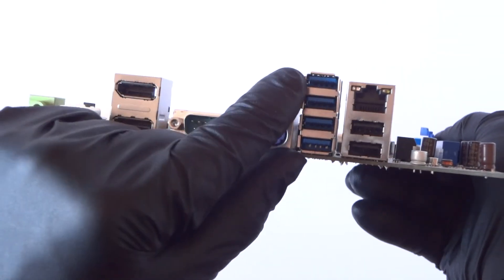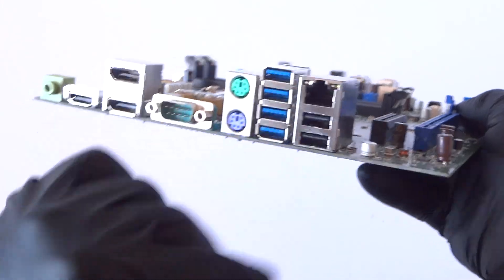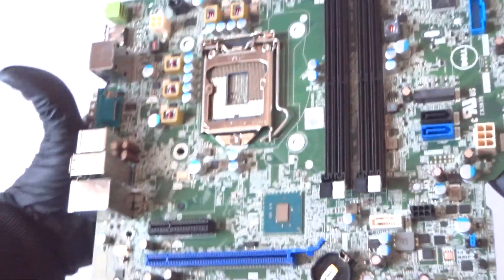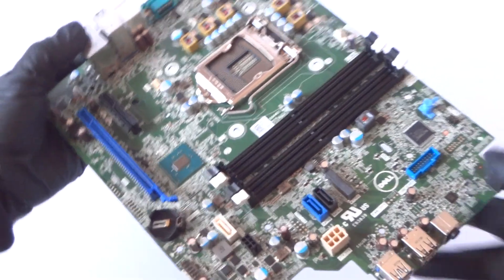The blue ones are USB 3.0 ports, the black ones are USB 2.0 ports, gigabit LAN, and here's the gigabit LAN chip over here. So yeah, the motherboard works perfectly fine, just a quick overview. Thanks for watching, bye.